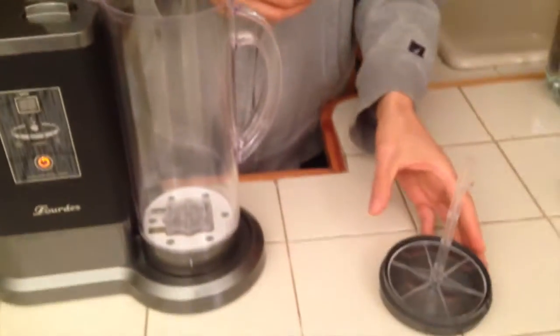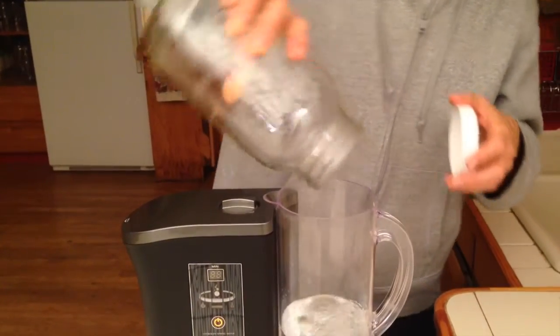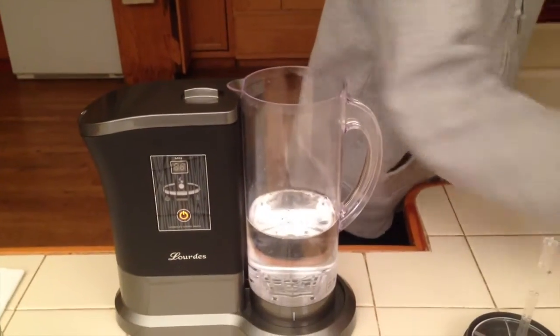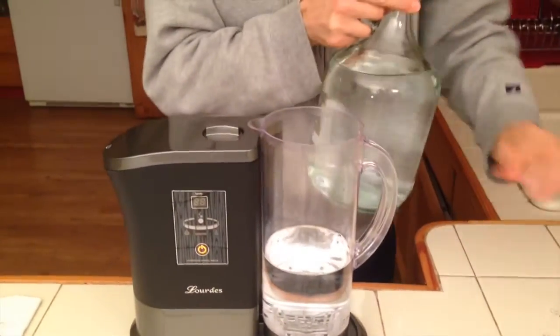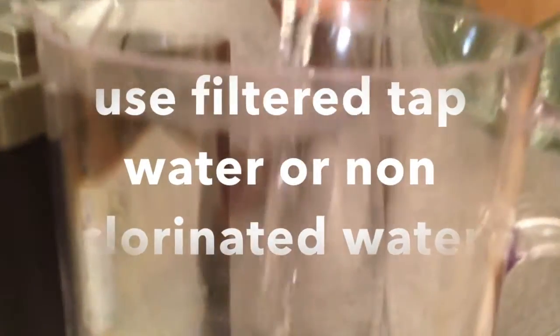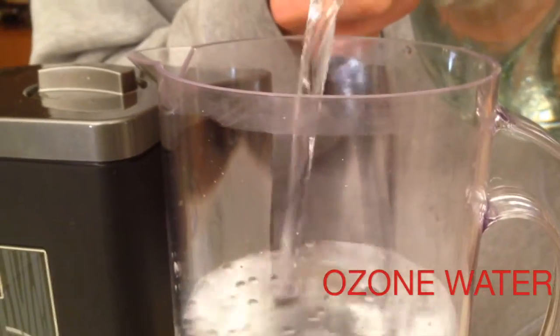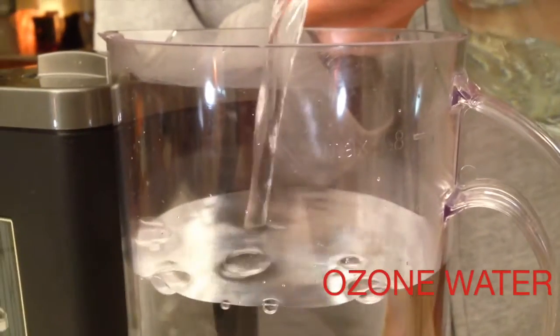Let's show you how to clean your pitcher when you first get it, because of course the machine has been traveling. You just pour some filtered tap water in — there's a little line right here that says 1.8 liters. What we're actually going to make is what they call sterilization water — I call it red water because red lights come on when you use it. This ozone sterilization red water will clean and kill all known viruses, bacteria, and molds.